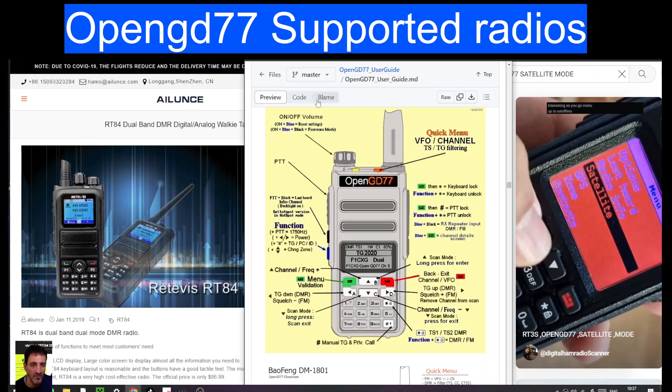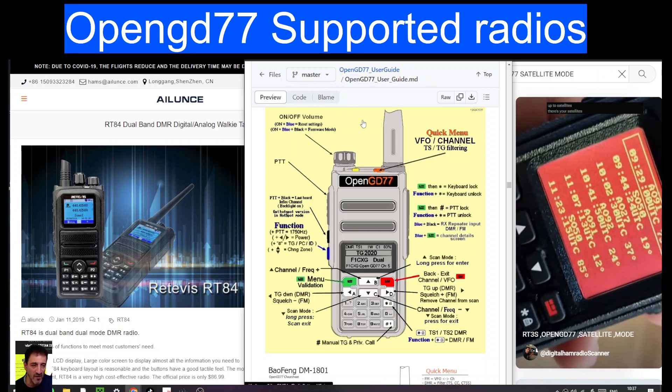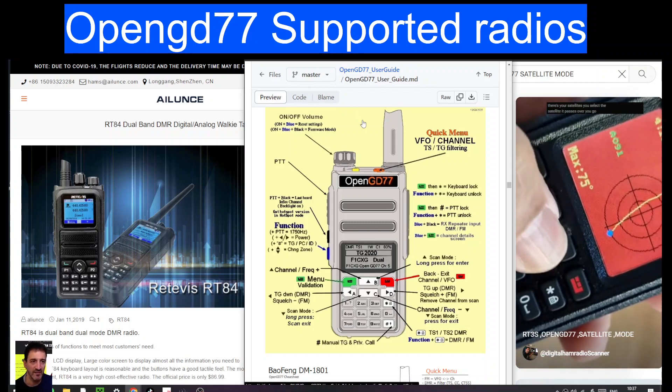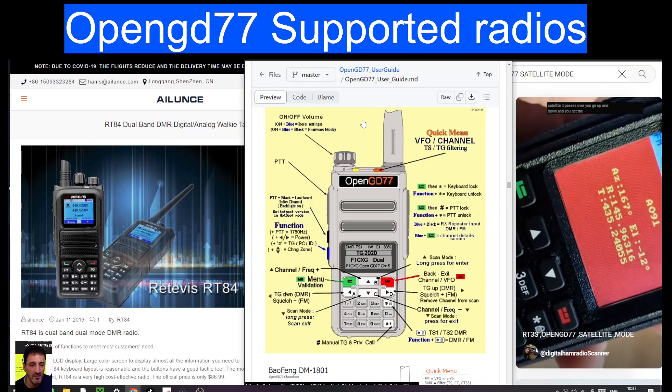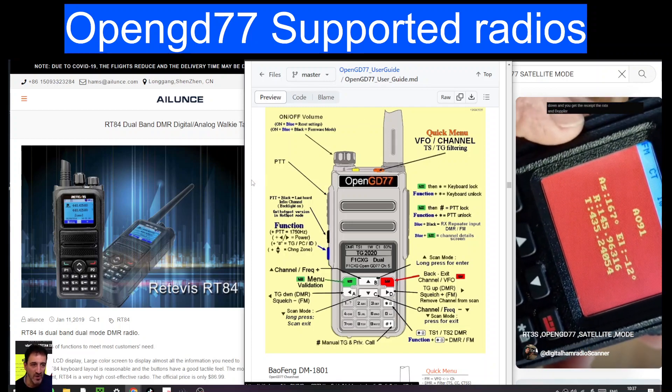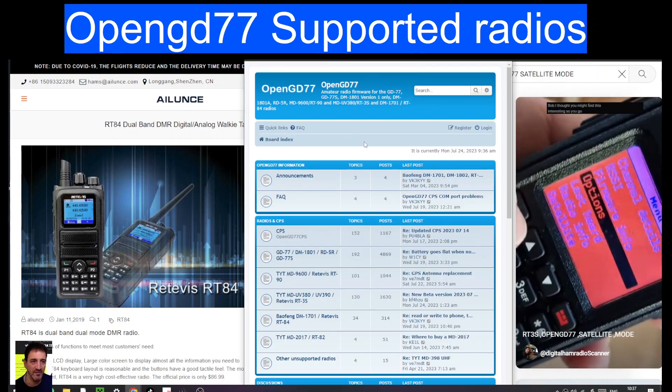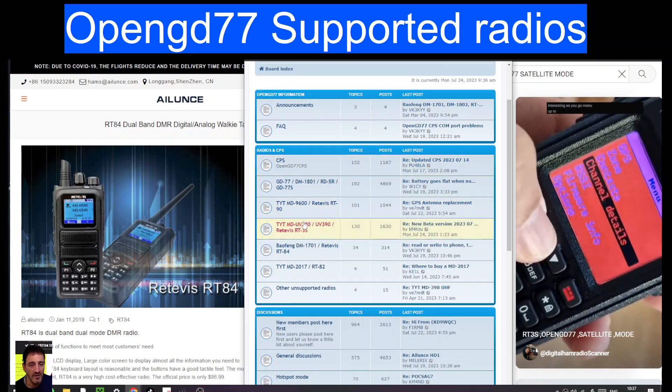M0FXB, welcome to my channel. I had a question about which radios are supported using the OpenGD77 firmware. The question was about the Retivis RT84. Now, it looks like it is supported. If we look at the GD77 page here, it shows the radios that are supported.